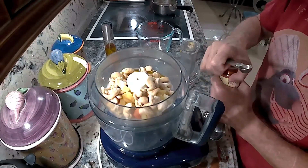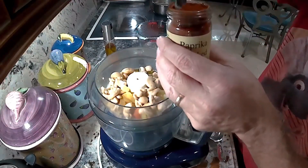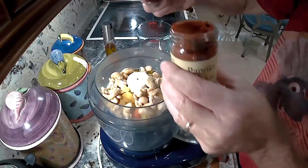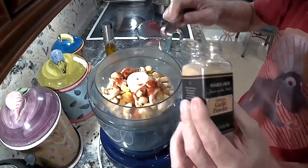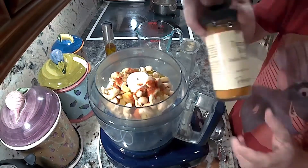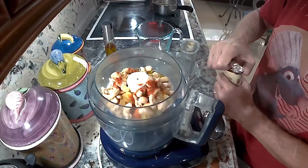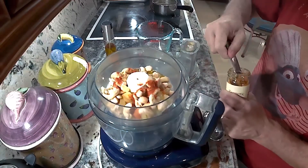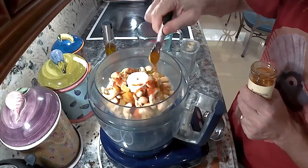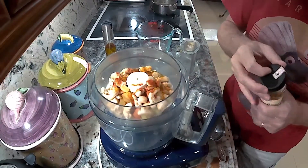I'm going to use smoked paprika to get a little smokiness so it has some depth of flavor and tastes like it's been smoked. I'll add some garlic powder for flavor, and then I'm going to add some turmeric. The turmeric adds a little flavor and also gives it color so it actually looks more like a cheese — it'll be a little bit orangey, which will give the appearance of looking like cheese.